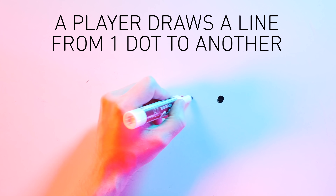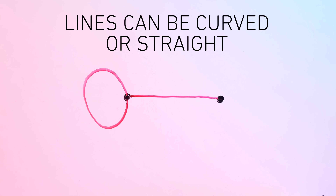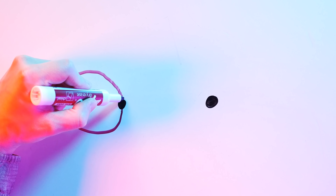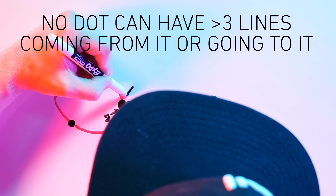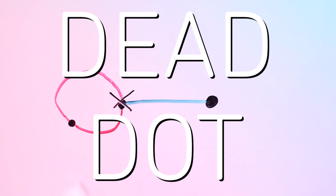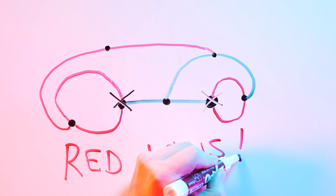Let's go over the three rules of Sprouts. First, a player draws a line from one dot to another, or from one dot back to itself. Lines can be curved or they can be straight — they just can't cross another line, or themselves. When you draw a line, you get to place a new dot anywhere on that new line. And in Sprouts, no dot can have more than three lines coming from it or going to it. Once a dot has three lines, it's an unplayable, dead dot. The winner of Sprouts is the last person to draw a line — the player who can't draw another line loses.